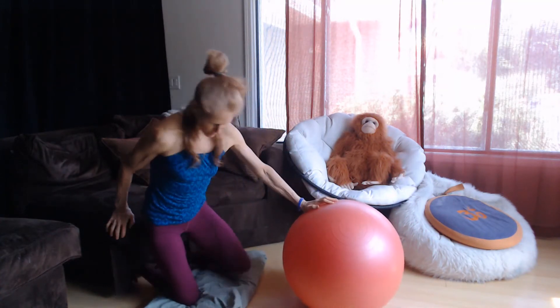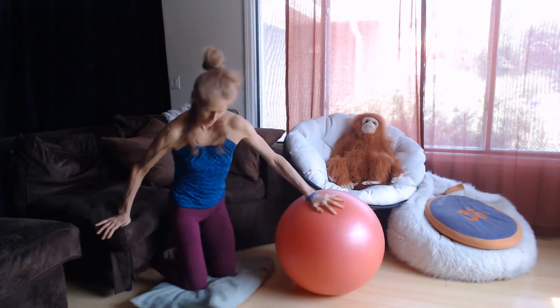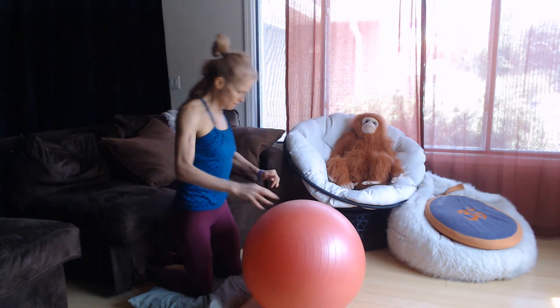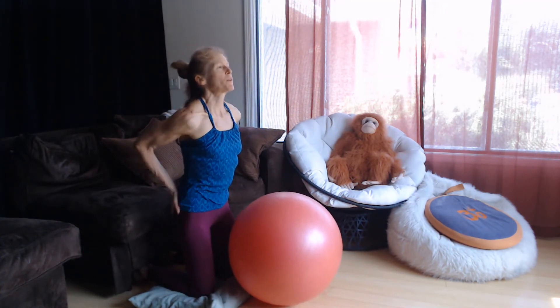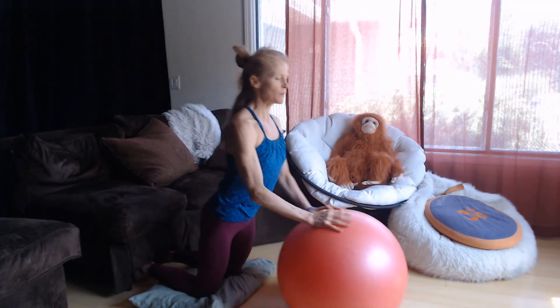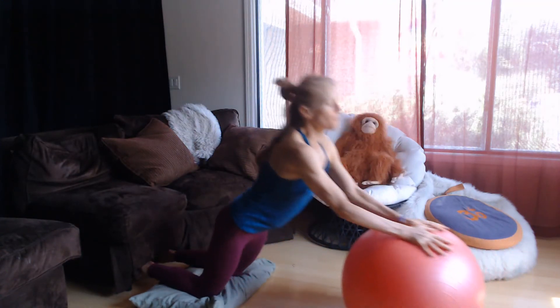We're going to brace your ankles, brace your feet, get your knees cushioned — the stability ball works really well. You're going to contract your abdominals, your glutes, your hamstrings. Take in a breath and slowly lean forward and pull back.